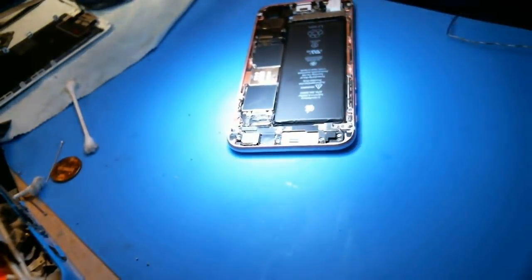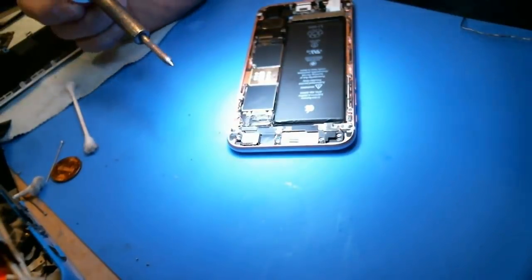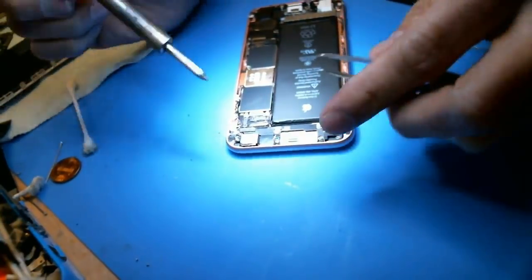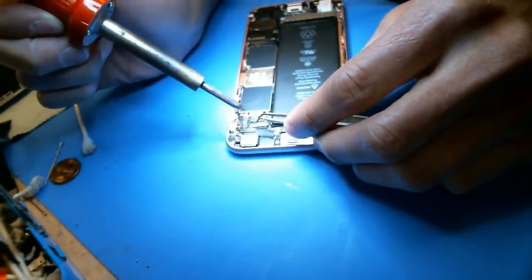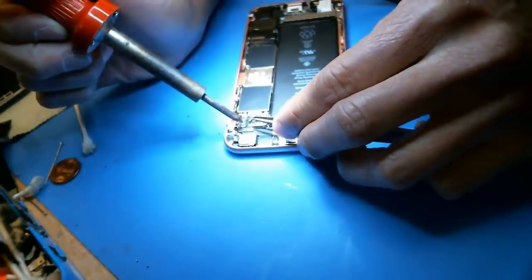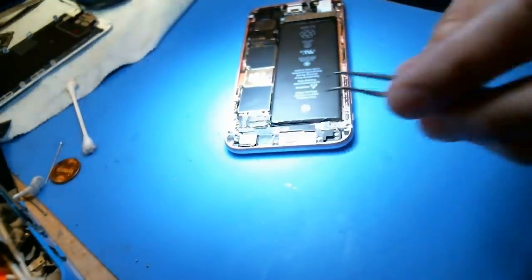And I'm going to do it without a microscope. Without a microscope — what do you think? Is it possible? I'm pretty sure that's how they did it in the old days, right?